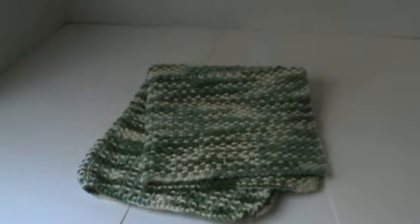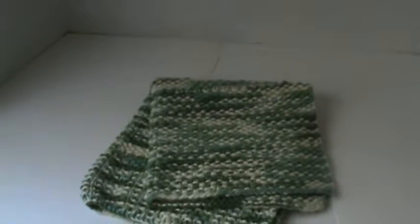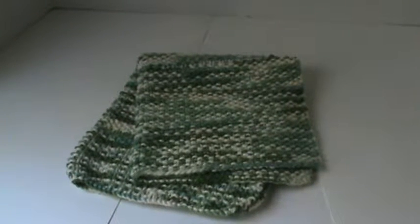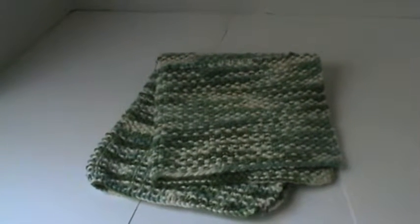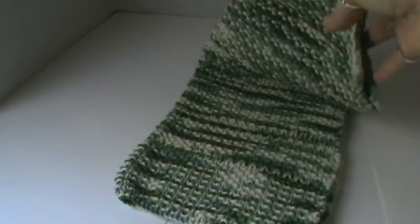Hi everyone, I'm here to share another project with you that I just recently finished. And if you follow me on one of my blogs or any of my social media, you might have seen this already. I just wanted to share with you — it is another knitting project. It is actually a dishcloth that I've created.